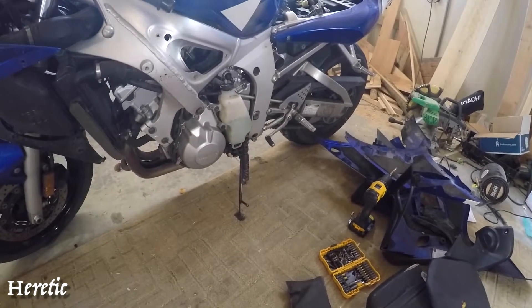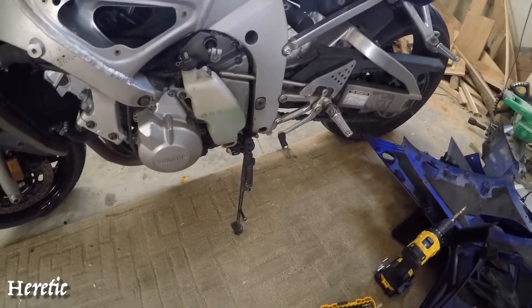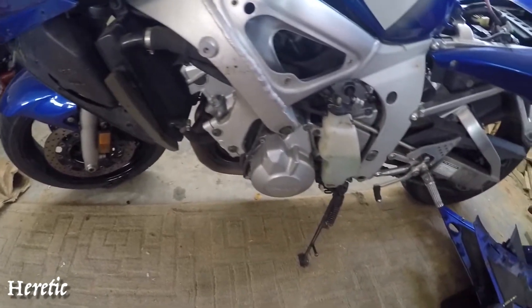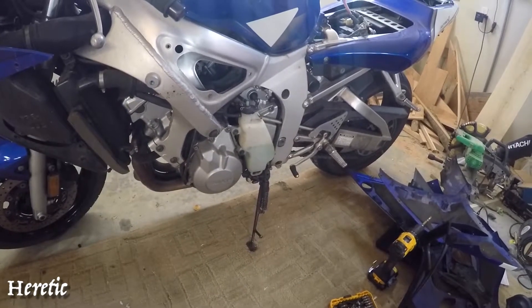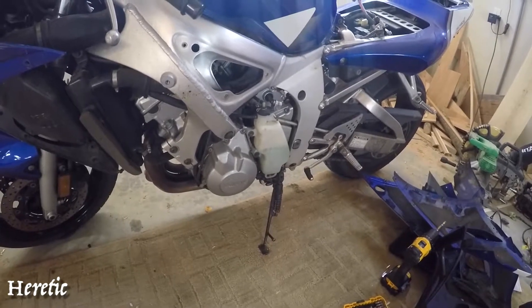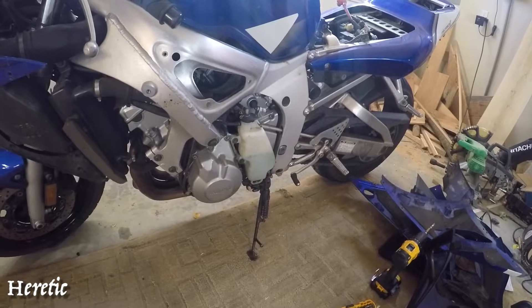To remove this engine there are a couple of engine bolts for the engine mount, but before that I have to disconnect it from a few of the other components. With the cracked cylinder that the R6 has, the problem was that the crack was allowing coolant to come into the chambers.